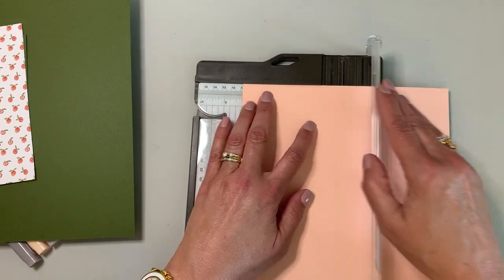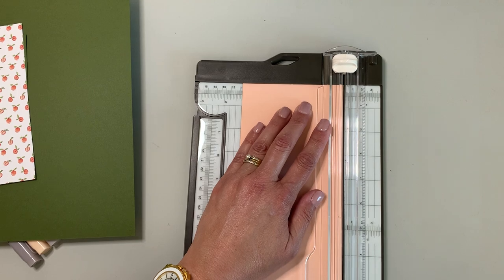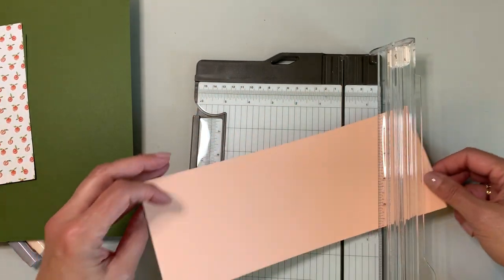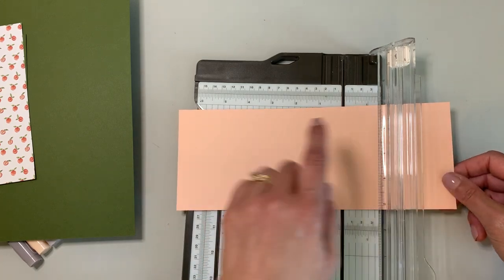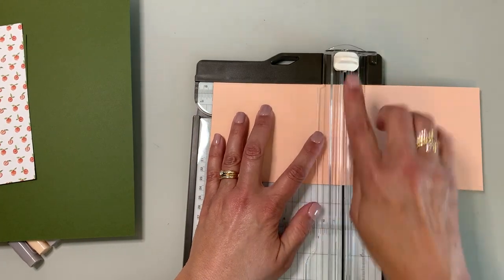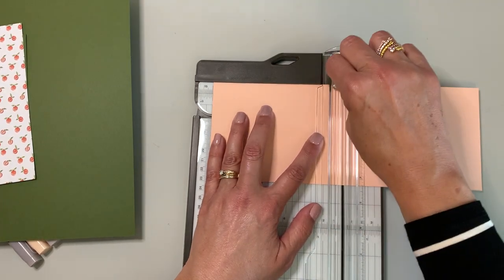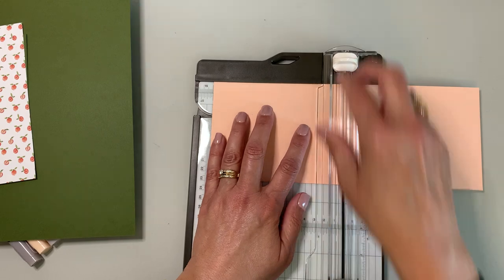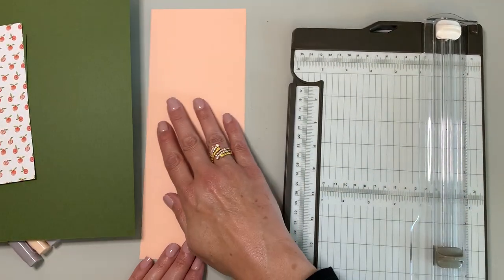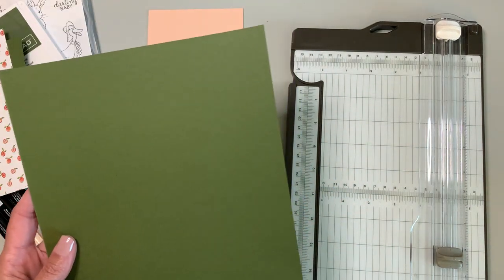Just line it up and with the blade we cut it; the other piece can go off to the side. Turning it over — this length is eleven inches, so halfway is five and a half. I want to score it, so I'll pull up the scoring blade rather than the cutting blade. Scoring from the back side starts the fold for you and does make things a lot easier. Now before I put that away, I want to bring out a piece of our mossy meadow paper.